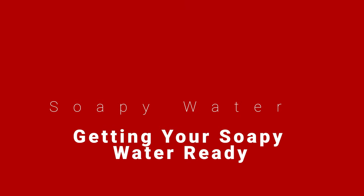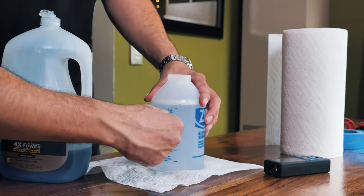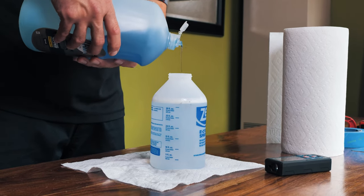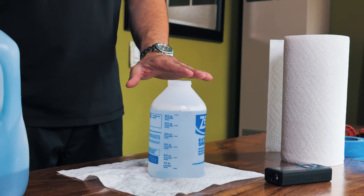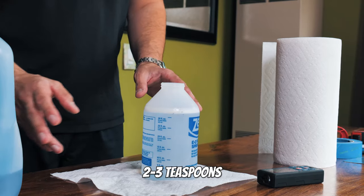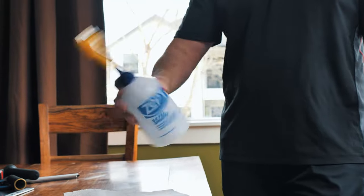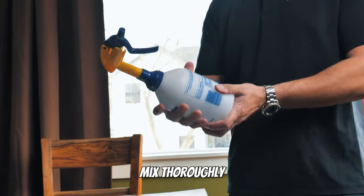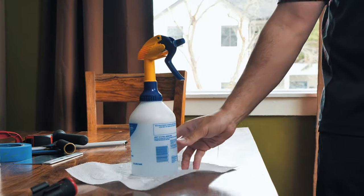What you're going to need to do is fill up the water bottle to the maximum fill line — on this particular one, it's about 30 fluid ounces. You want to have just a tad bit of Dawn dish soap; no more than about two or three teaspoons. Once you get it nice and sealed, go ahead and give it a good shake to get the Dawn dish soap and water to fully mix. Once it's fully mixed, set it aside and let's move on to the next step.